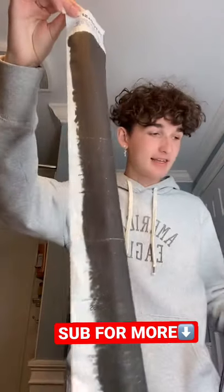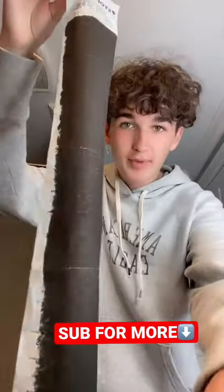This legit works guys. Look at that — all the ink is like smeared and smudged now. It's actually kind of trippy, but really cool.